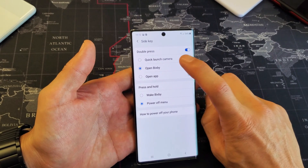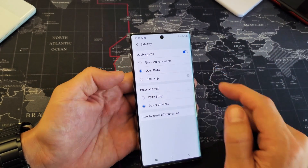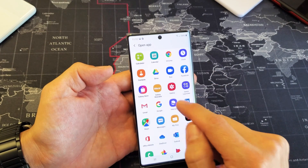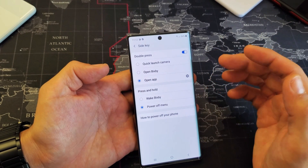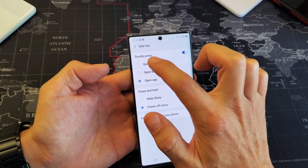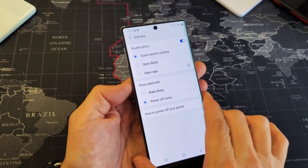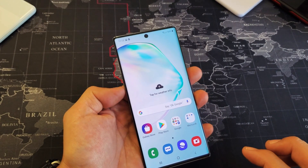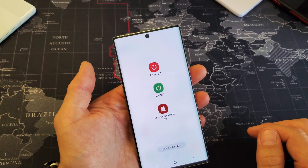Another thing to quickly note is the double press option, which is pretty cool too. Right now you can double press to open Bixby, or you can open up an app — like if you put a YouTube app on there, double pressing will open it automatically. Or you can set it to quick launch the camera. If I put that on there and double press, the camera pops up right here. And if I just press and hold, the power off menu will pop up.